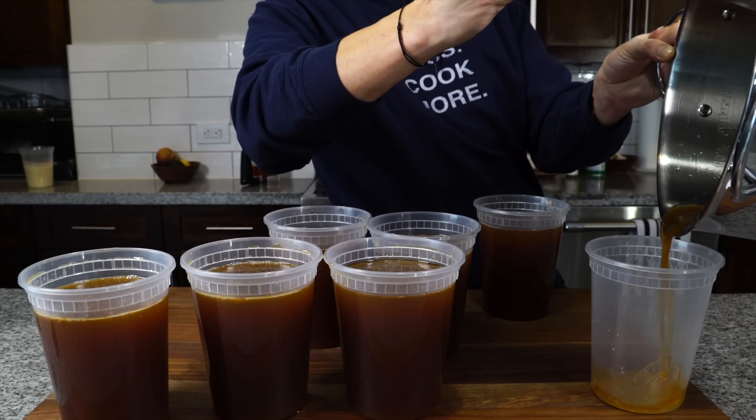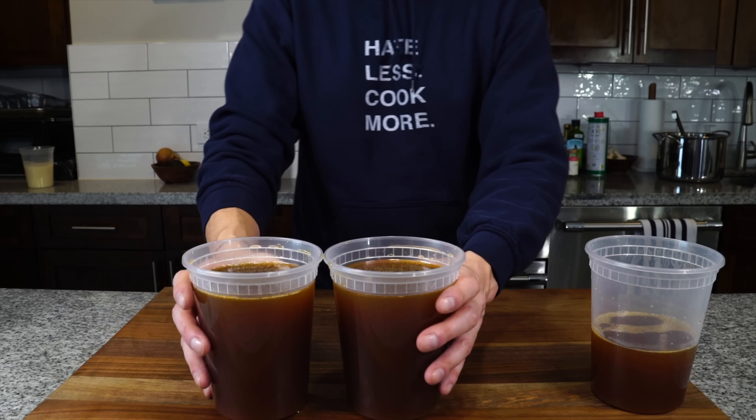And then we can move on into the next part of our recipe — the second most important part — which is cooking the onions.